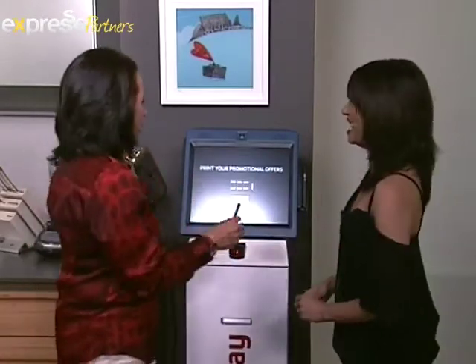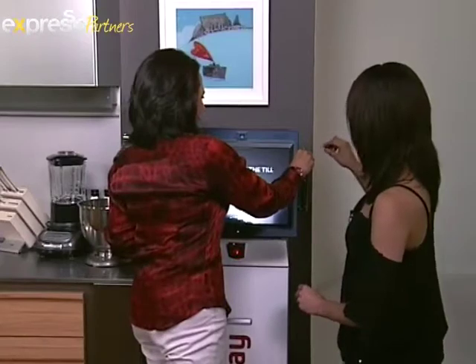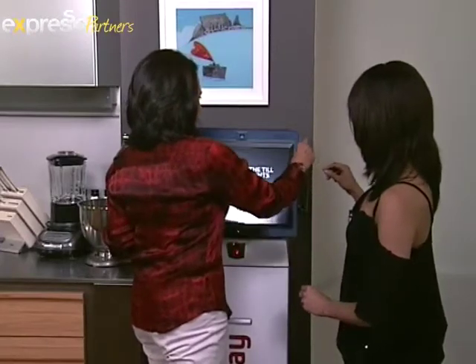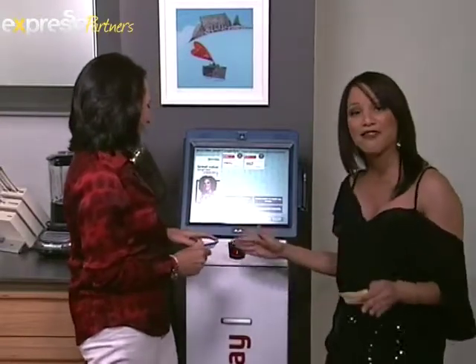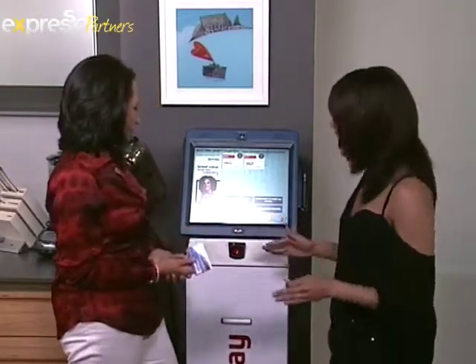I feel like I should have a ribbon. So, let's swipe that. I think we turn it the other side. Here we go. It does help if you do it the right way. So, it's processing right now. We have got 24,130 points. That is insane.